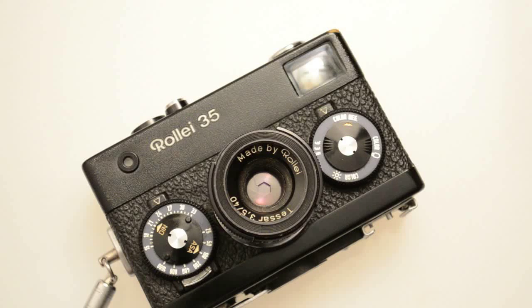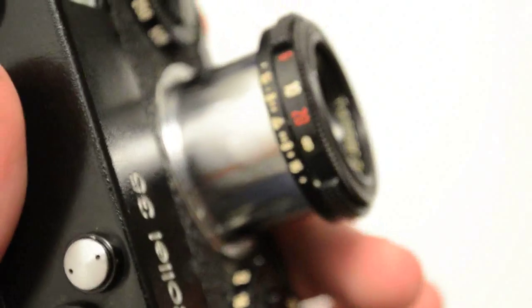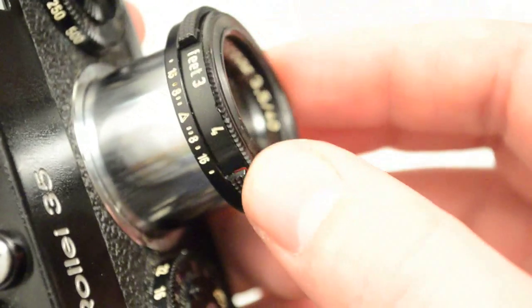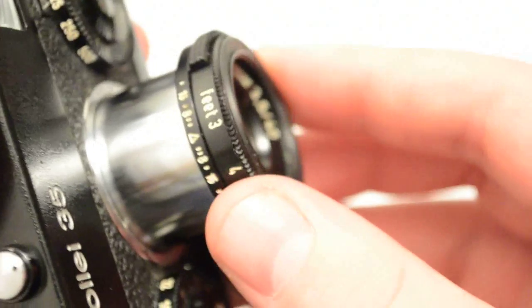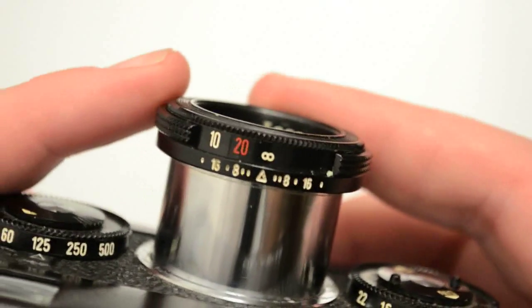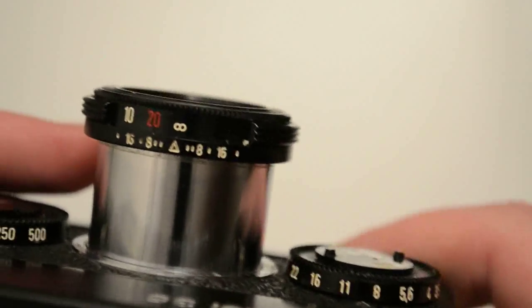The further things are away, the less precise you have to be, because that's how all lenses work. Your depth of field gets deeper the further out you go. If you're shooting landscapes or anything past 20 feet, you just pop it on infinity and you're done. So it's an important thing to remember. If you're quite a bit off, it's still not bad.